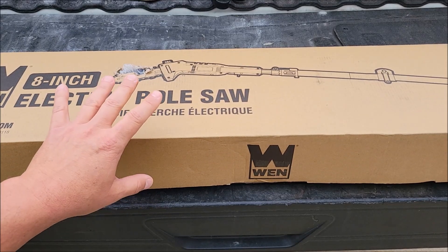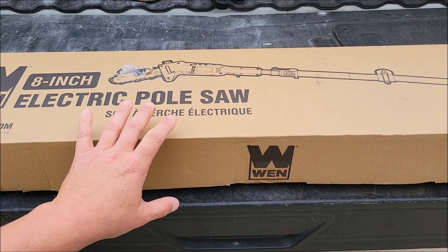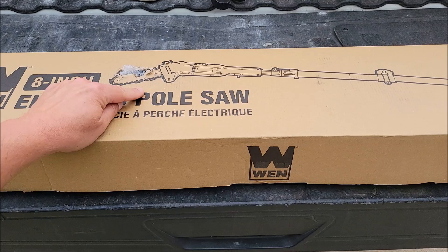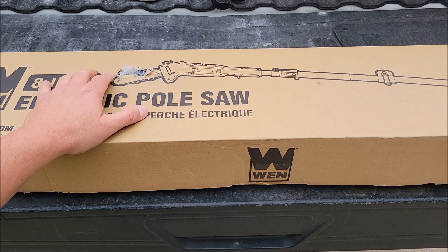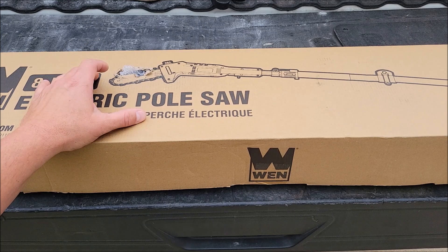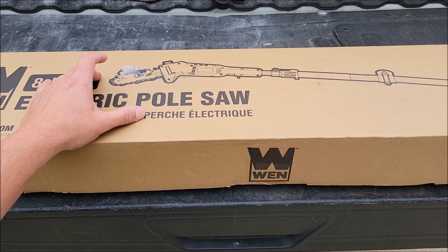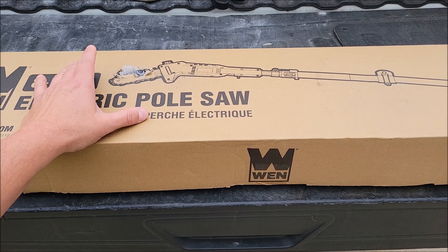Today I'm out here checking out this pole saw that I bought off of Amazon at a really good price. This is an 8-inch chainsaw type pole saw and it is a corded version, not a battery version. I live in the city, I have one tree, so I don't need a lot of room to run around cutting multiples and I don't have a problem with a cord. I have an extension cord that's more than long enough and a plug right there on the front of my house.